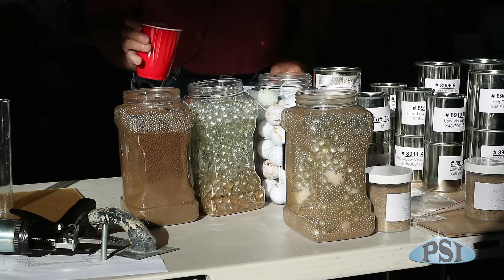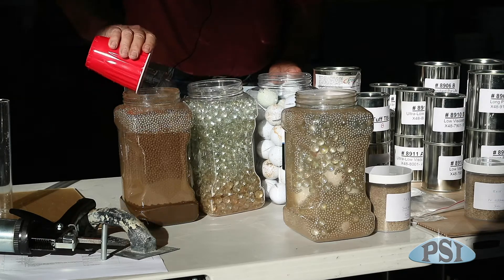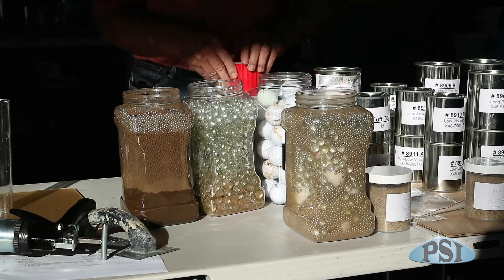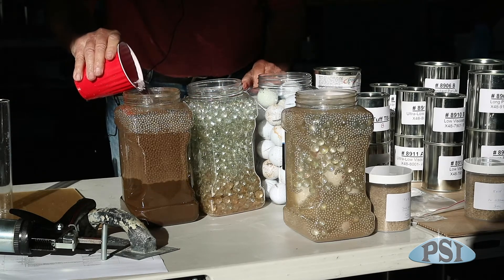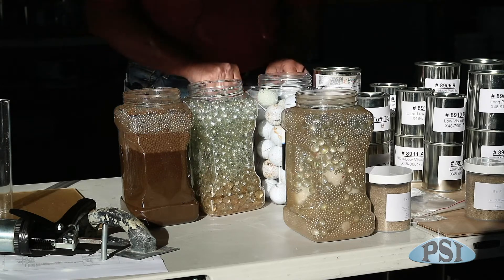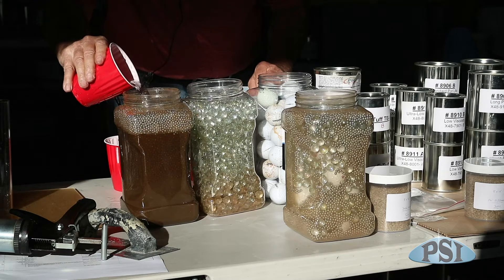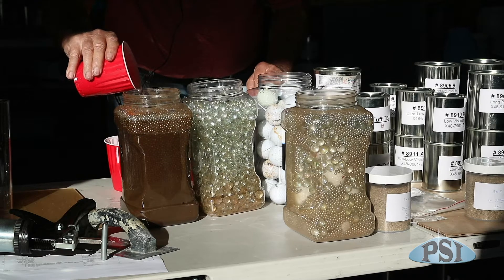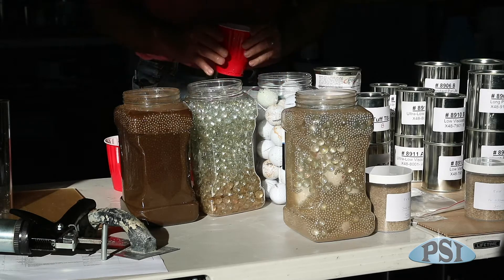So, this is one full cup. Two full cups. Three full cups. All right.